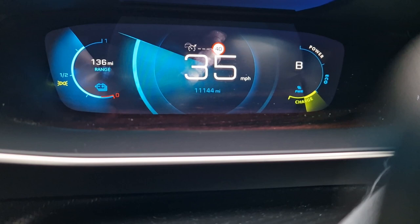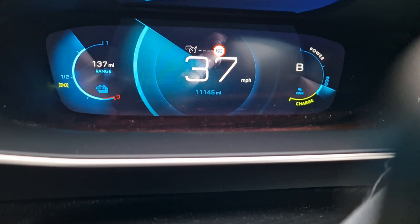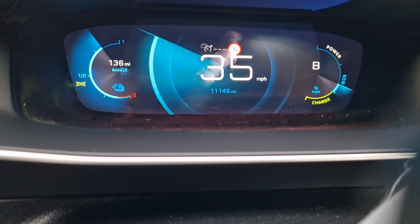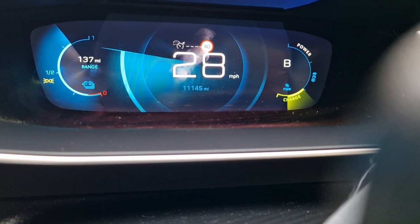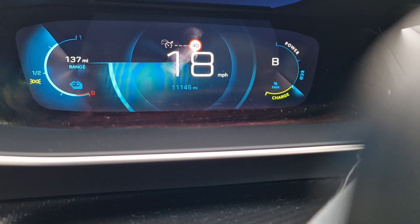Now let's put it in B mode — you can see the D changes to B. When I take my foot off the accelerator in B mode, remember before the indicator only went up to around the letter G in the word 'charge'. Now in B mode, taking my foot off the accelerator, it goes right up the scale. I'm not braking — just coming off the accelerator. Watch the speed too: the regen is kicking in and you can see the vehicle is physically slowing down significantly without any braking. That's how regenerative braking works.